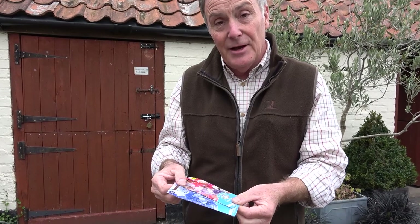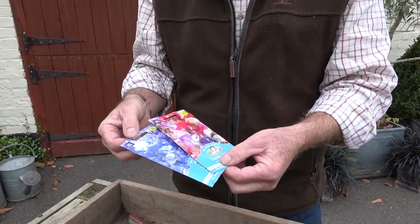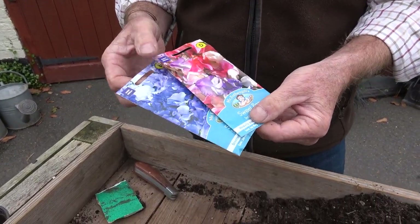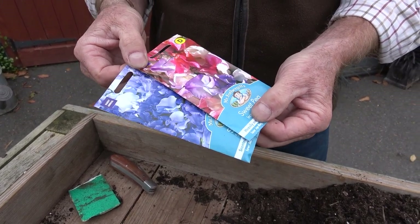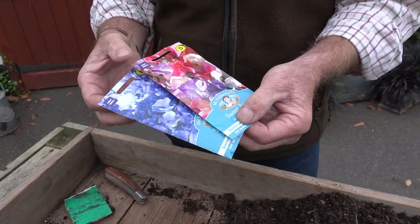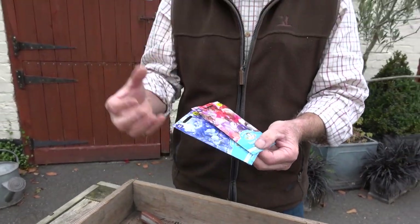With sweet peas, the more you cut them and deadhead them the longer they will flower. Now here we are coming up to the middle of October — not normally the time you'd think we'd be sowing seeds — but with sweet peas we can sow them in the autumn and overwinter the seedlings, which make nice strong plants ready to plant out in the spring. If you don't do them now, don't worry, because you can still sow them in February, March and April and you'll get a good crop as well.